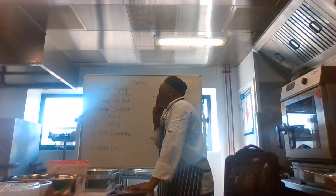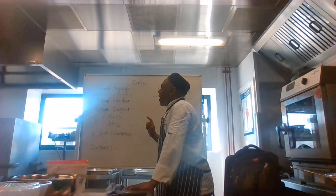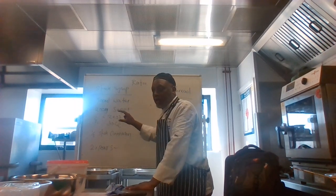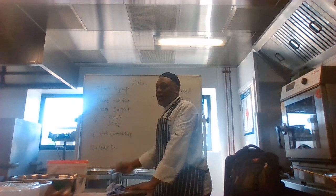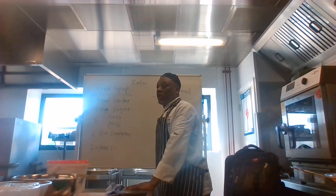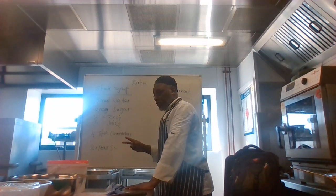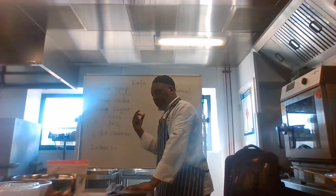We'll first of all make your stock syrup. How do you know when your stock syrup is made? Simply when the sugar melts — when the sugar melts, your stock syrup is done.